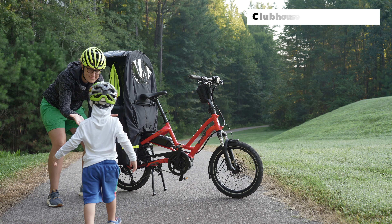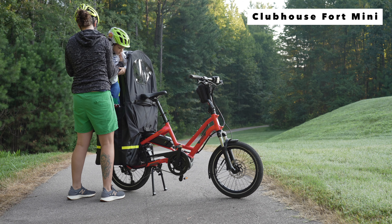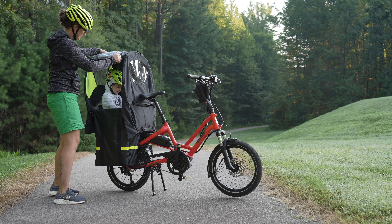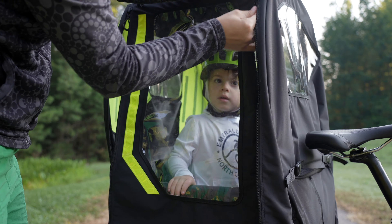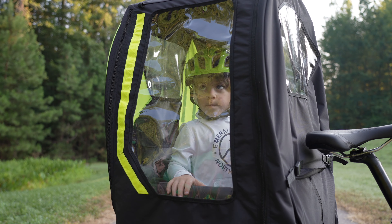Combining all three of these accessories, you can build yourself a Clubhouse Fort Mini — our solution to helping make the bicycle more convenient and more comfortable for biking with one child in all weather conditions on the Turn HSD.